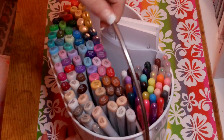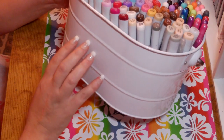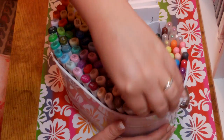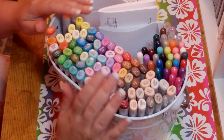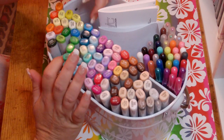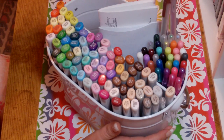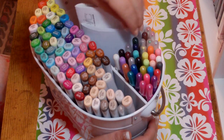For my Copics, I saw a Canadian scrapper using one of these tins you get for picnics — the kind that stores napkins and silverware. I'm storing my Copics in it currently. As my collection gets larger I might need a second one, but I like it because it's handy. I also have all my Sakura Jelly Roll pens in here so they're all in the same spot.